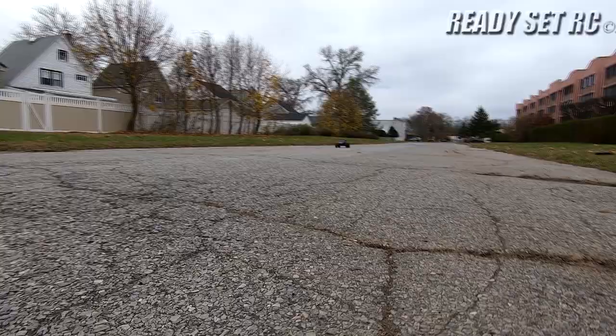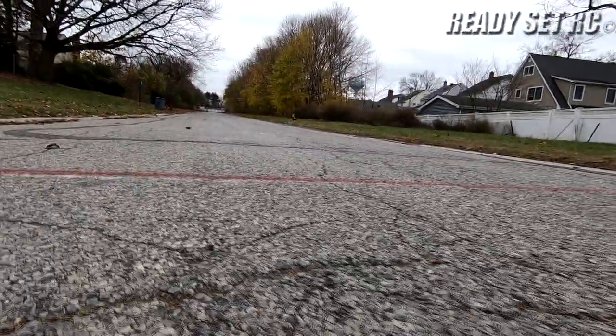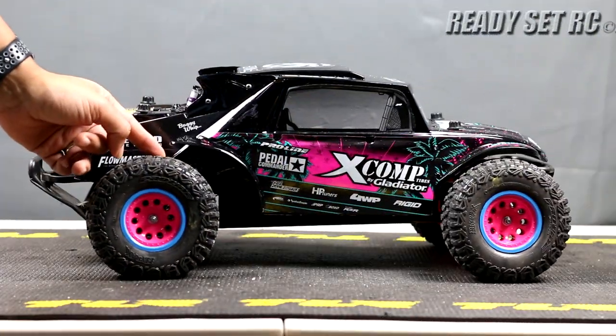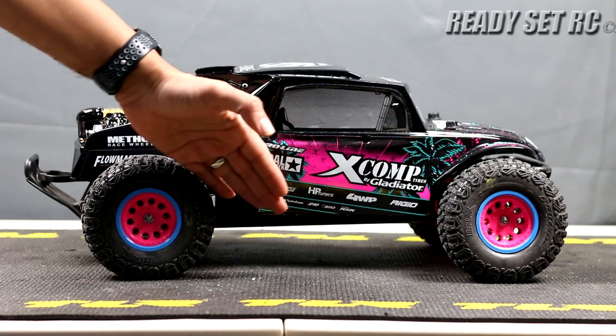That's starting to kick itself on the ground though — I like that. I really did like how the Proline Hyrax tires hooked up. Really did enjoy how it performed.